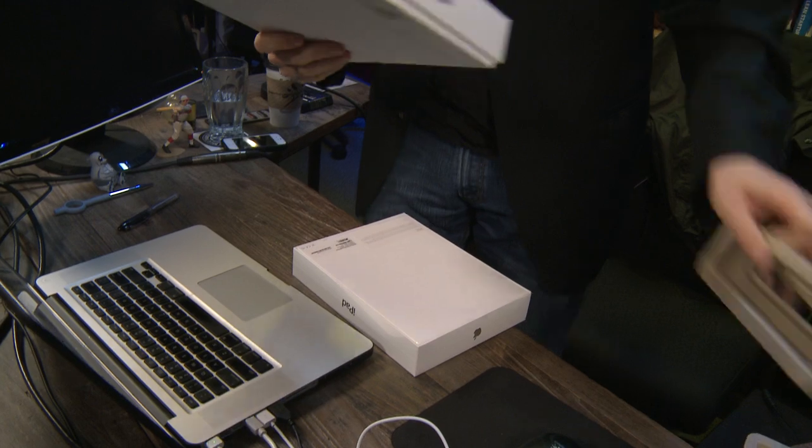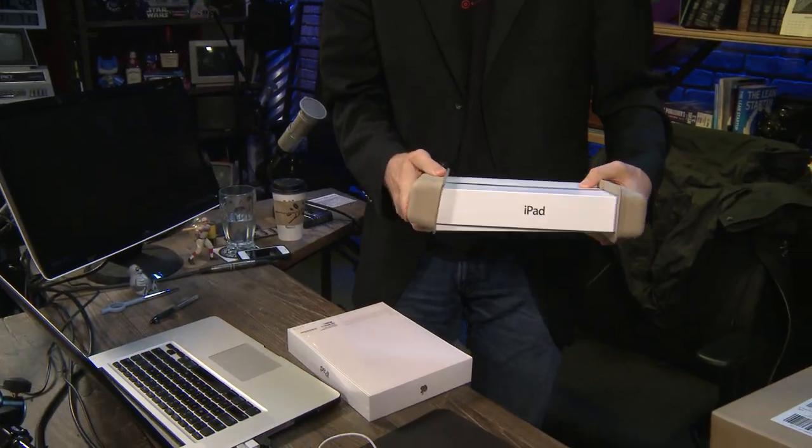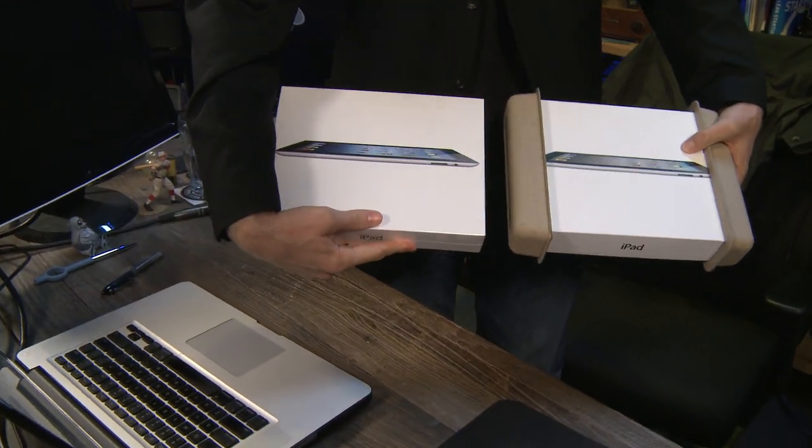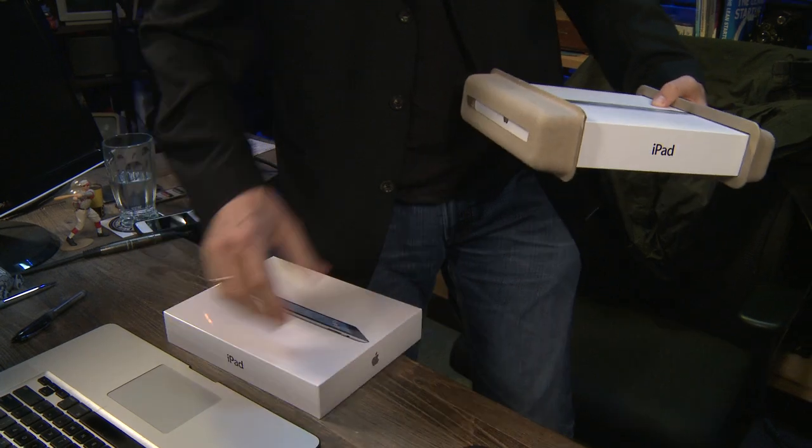I'm going to use that actually — take this old one. I'm glad I know this is the old one too. Check this out: the screen looks a little different because they put different icons on it, but they're almost identical.